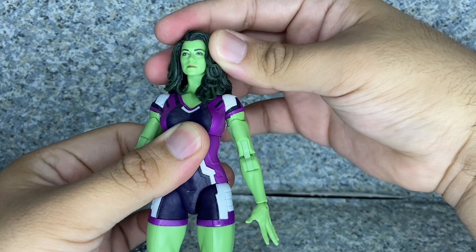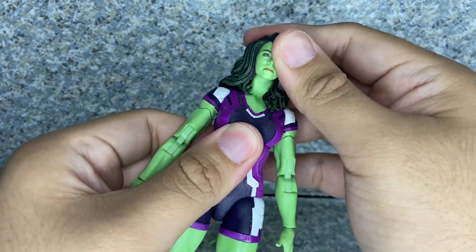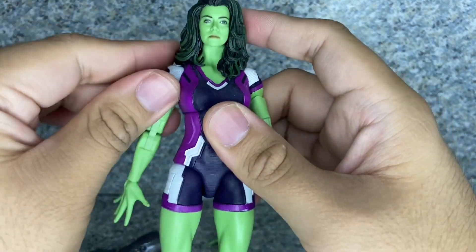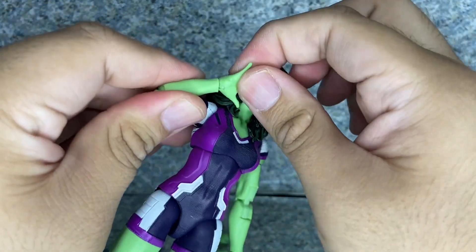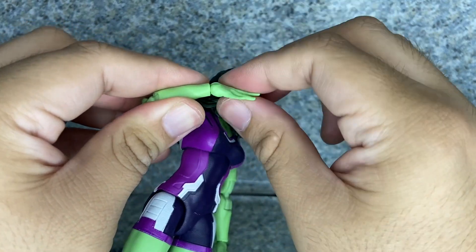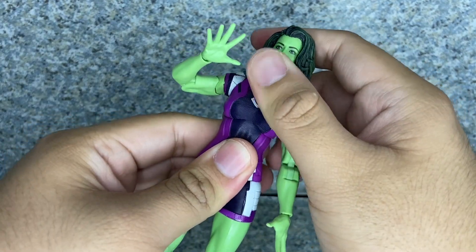Articulation: there's head rotation — a little bit — with a ball joint underneath. The arms fully rotate and go in and out. Upper arm rotation, double jointed elbows, and the wrists rotate and hinge. Chest rotation with a ball joint there.